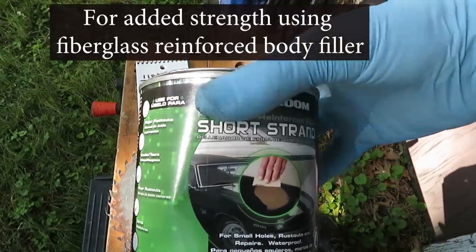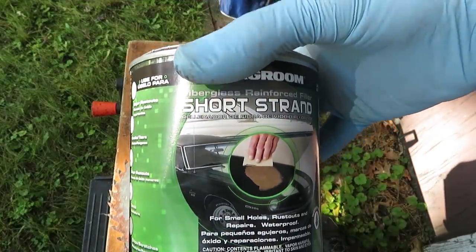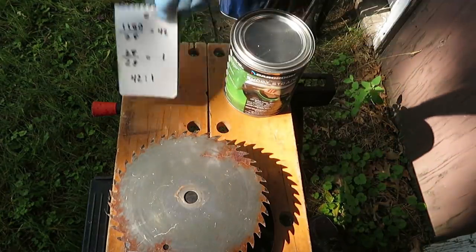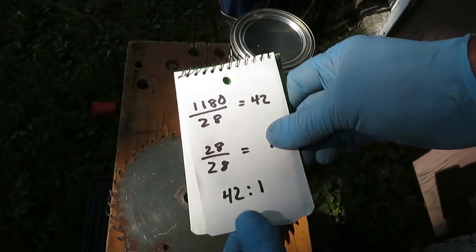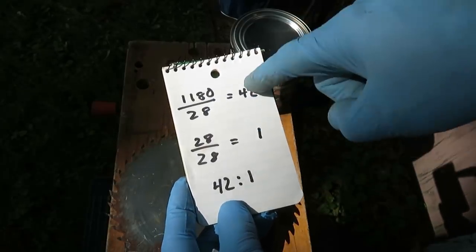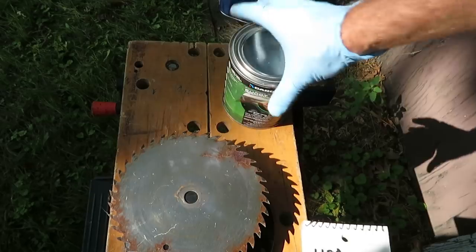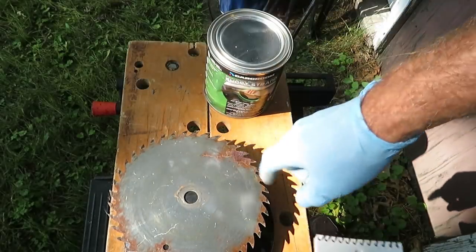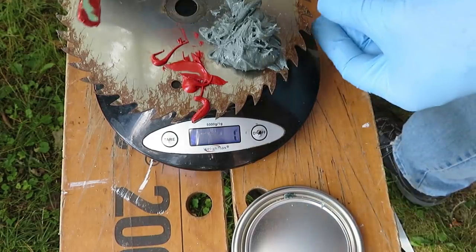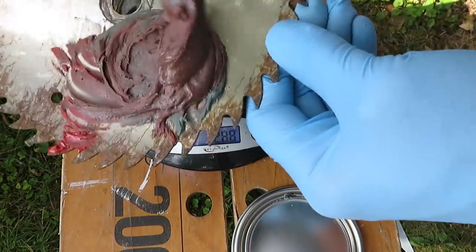We're going to use this fiberglass-reinforced filler along with hardener. These are used in proportional amounts — they recommend one quarter tube to one quarter can. We're going to do that with a bit more precision. This is 1,180 grams and this tube is 28 grams. So we're getting a ratio of 42 to 1 — 42 grams of filler to 1 gram of hardener. You can put out any amount of filler first, then divide by 42 and weigh out that amount of hardener. There's our batch — 42 to 1, filler to hardener. We're going to quickly mix this together and apply it to the front and the back.